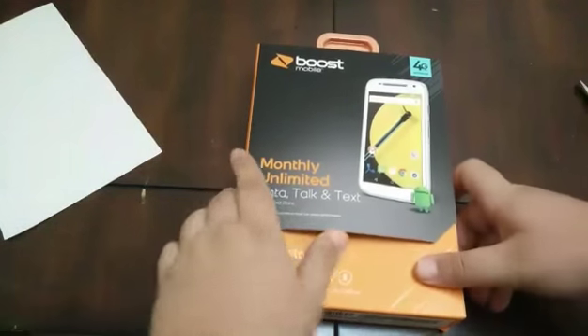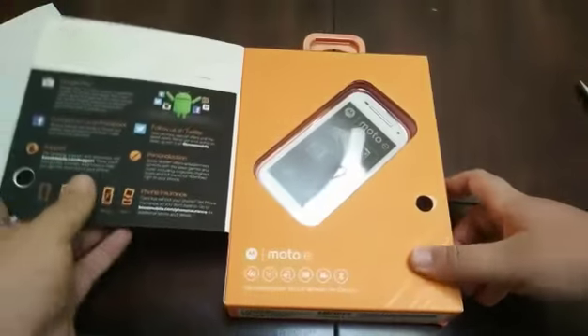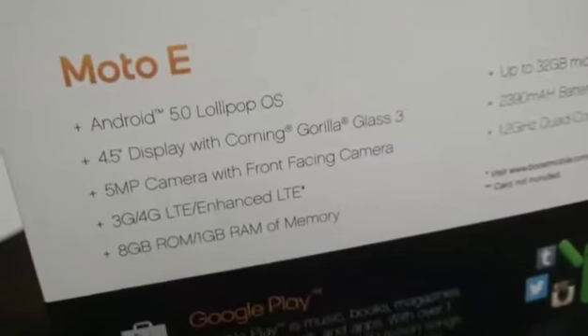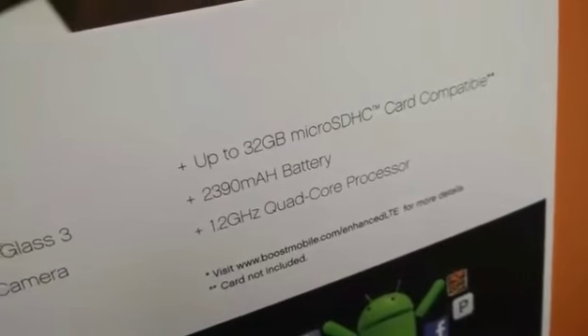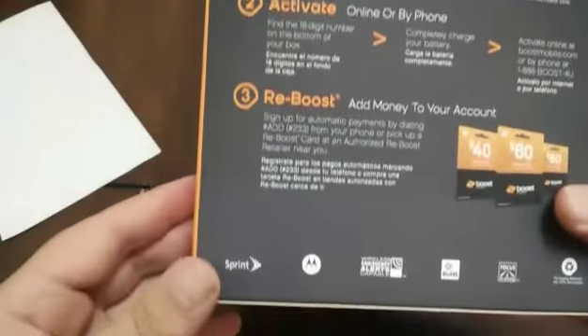Let's get into it. You can see some literature — it's running Android 5.0, which is actually the main reason why I got it. I've been waiting to get 5.0 on my OnePlus One but they keep delaying it. The specs are right there — it does have Sprint Spark LTE, which is great. On the back of the box there's some info about the plans and how to activate.